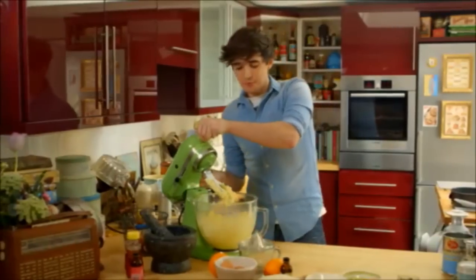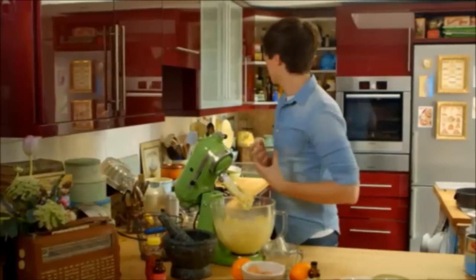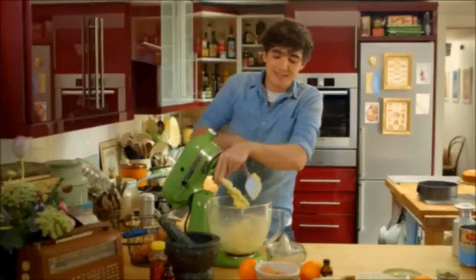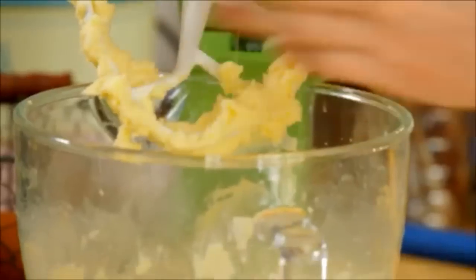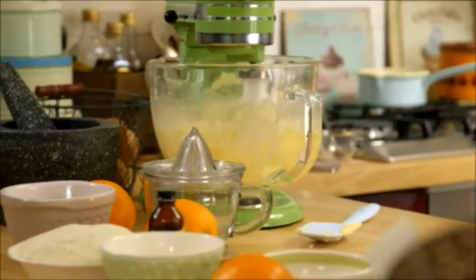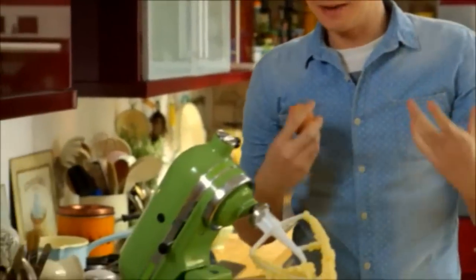Now that this has become a really pale, light and fluffy creamy mixture, I'm going to add in the eggs. I'll use a spatula to scrape down the sides and add the eggs one at a time — this will ensure that the mixture doesn't split. One large free range egg first in, then beat until it's thoroughly incorporated. It really is worth the time adding one egg at a time because if this mixture splits it's really not a pretty sight.